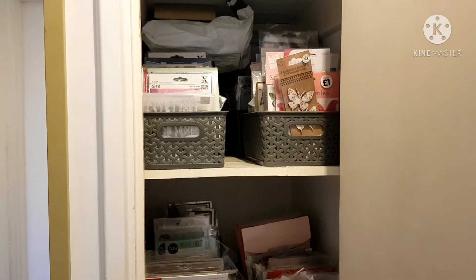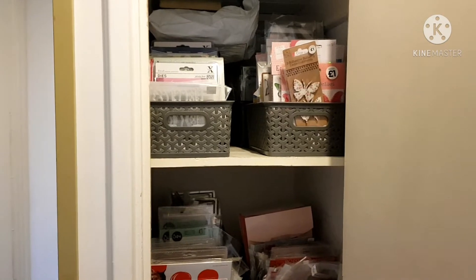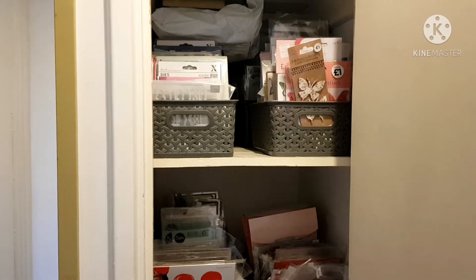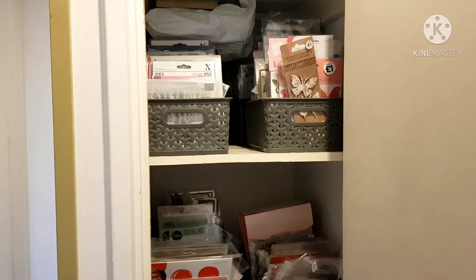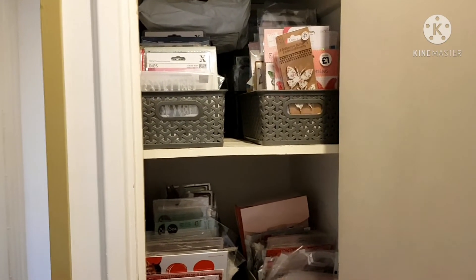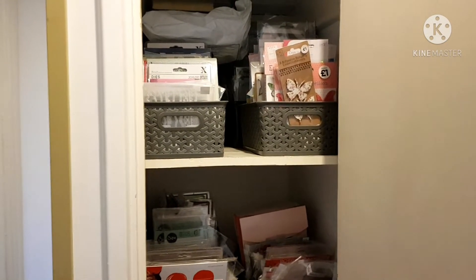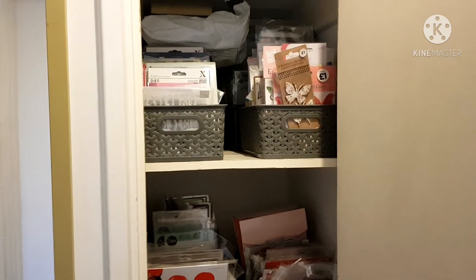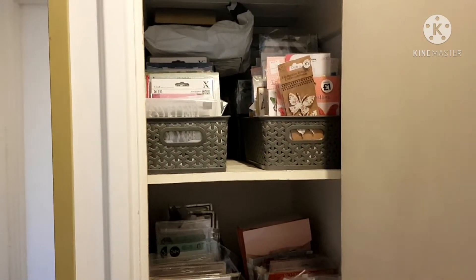Hi guys, welcome to my channel and thank you for joining me today. After quite a few requests, I've been asked to show my craft room. I don't actually have my own craft room anymore — I gave it up so one of the girls could go in there. It was a very small room and I've got more room where I am now, so I share my bedroom as my craft room. I'm more than happy — I've got everything I need around me.